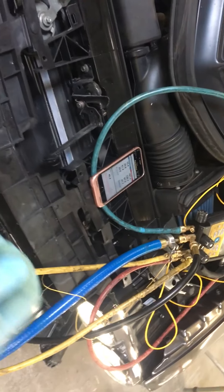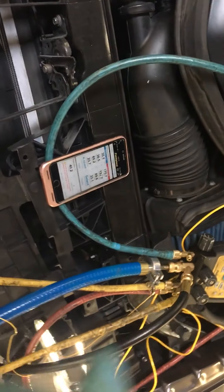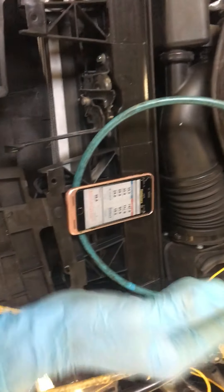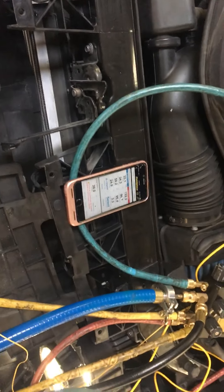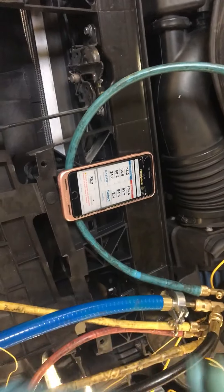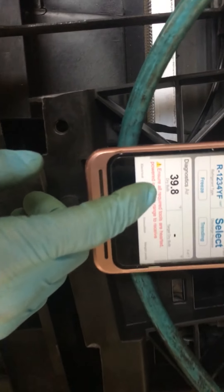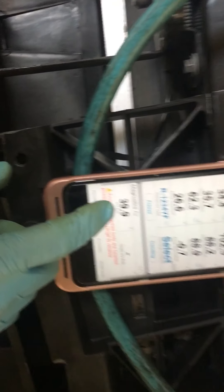Now just imagine under these ambient conditions you were trying to guess and shake a little can in, squirting in refrigerant, while at the same time the computer is taking over, varying the fan up and down, varying the compressor. You're trying to find some sort of happy medium — you cannot, not under these circumstances. And look at the dash temperature — we're at 39 degrees out of the dash.